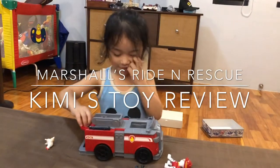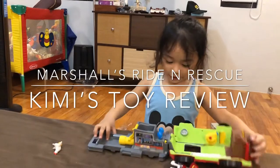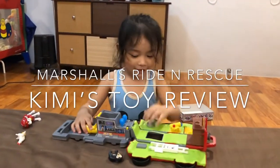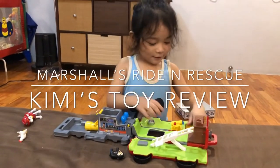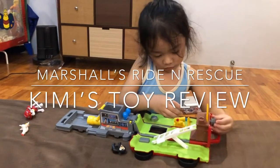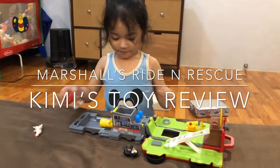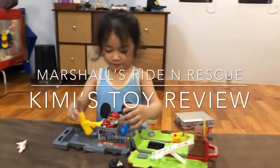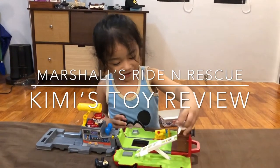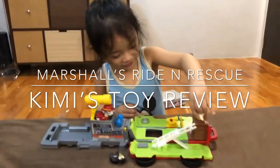Okay. Say bye, Kimmy! No. Not yet? Yes. Why? You're going to play again? Yes. In the fire. You really love the toy, huh? You like the toy, Kimmy? Yes. A lot? A lot. A lot. I put Chikoleda. And there? And there, and? Uh-oh, fire. Uh-oh, fire.